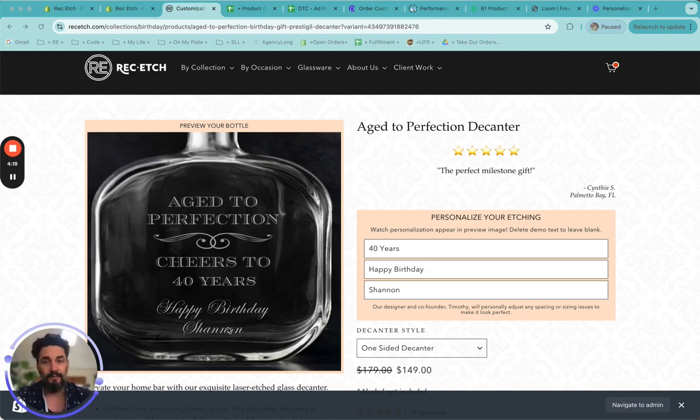You don't have to worry about spacing or sizing or anything like that. I take care of all that myself. I'll make sure that it looks perfect and you get a beautiful decanter.